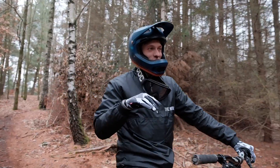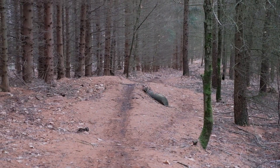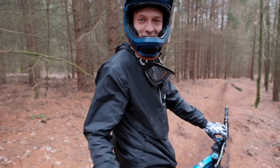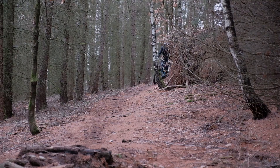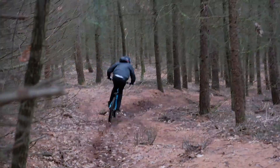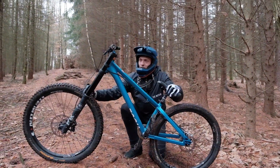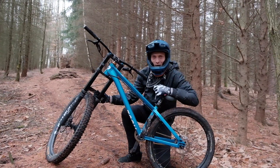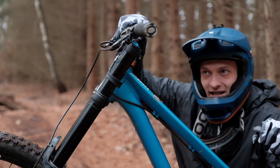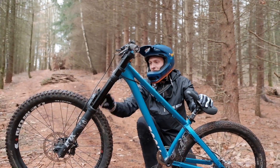Am Eingang von dem einen Trail hier ist so ein kleiner Sprung am Anfang, so 4–5 Meter weit, und dann kommt hinten eine Kurve und dann beginnt der Trail. Wir heizen einfach rein, Robert hält drauf und wir testen das Biest. Das Bike baut jetzt eigentlich ungefähr genauso hoch wie ich auch sonst das Dirtjump Bike fahre. Das einzige ist, dass durch die lange Federgabel die Geometrie sich ein bisschen verschiebt.